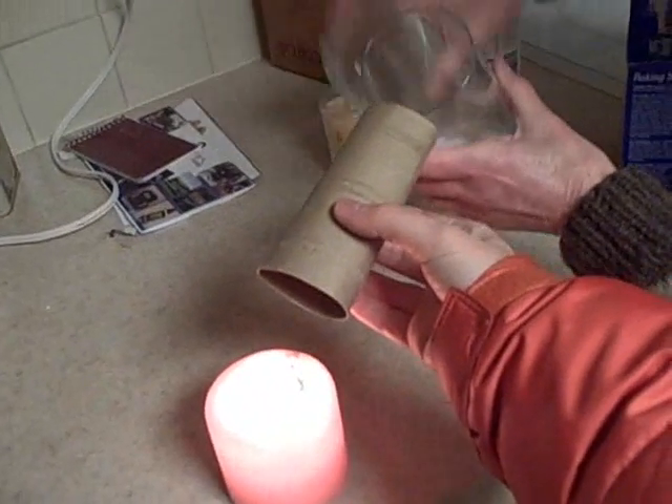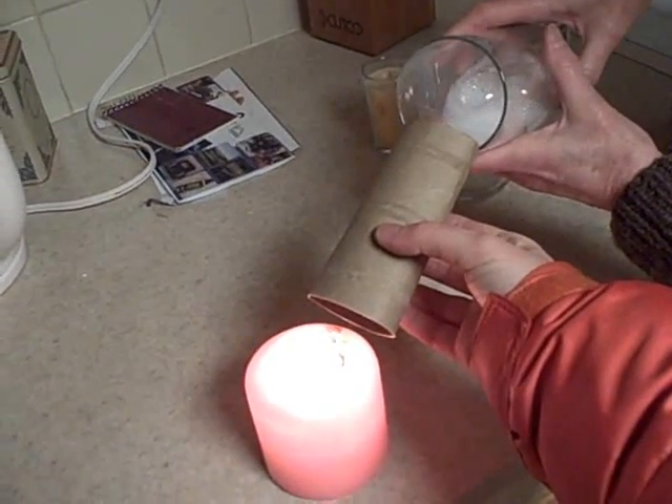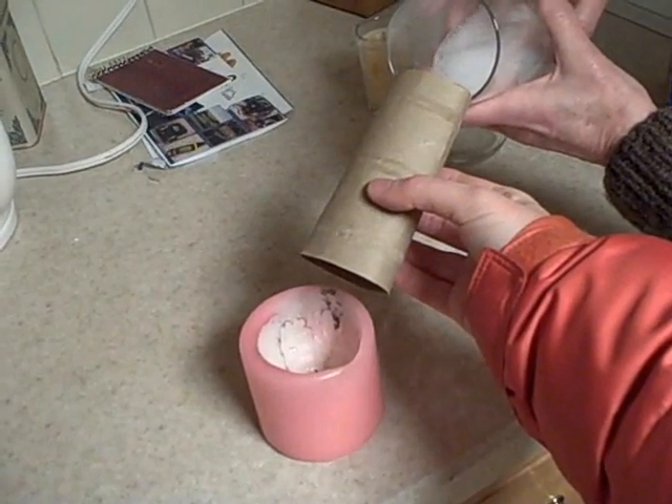Then I'm going to put the baking soda in with the vinegar. I'm going to hold it up there, and the flame begins to flicker, and it goes out.